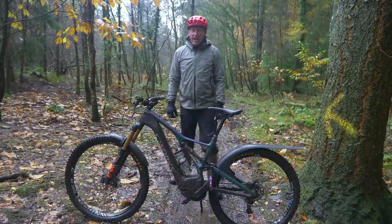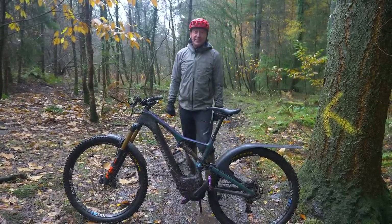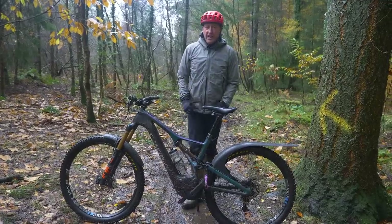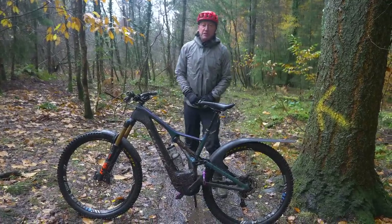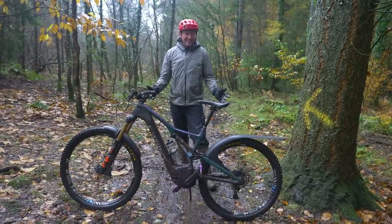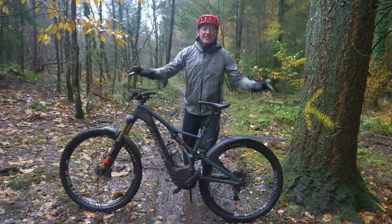Mudguards — uncool and ugly, or an accessory that gives you more vision, control, and speed? Many two-wheel disciplines have been using mudguards or fenders for decades, but roadies and mountain bikers? Way too uncool.